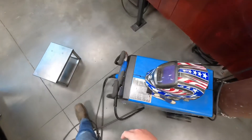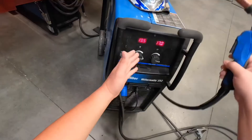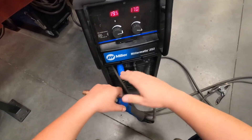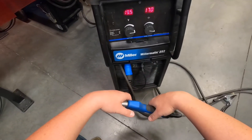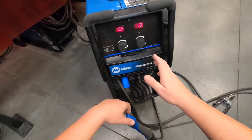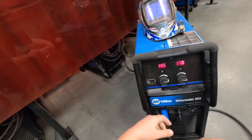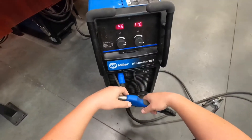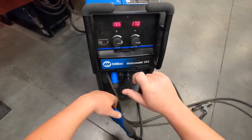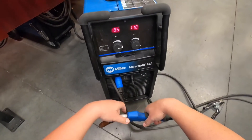Same goes with the settings on the machine — not everybody welds at the same settings. Everybody has their own desired settings for whatever thickness of material they're welding, so get used to finding the spot you like. But 19.5 volts and 245 WFS, which is on the dum-dum cards, is going to get you close. From there you're welcome to make adjustments up or down on either voltage or wire feed speed.